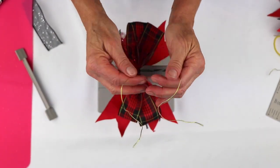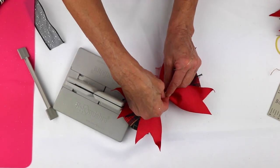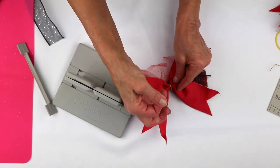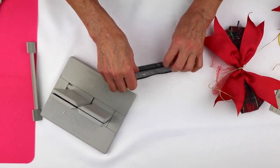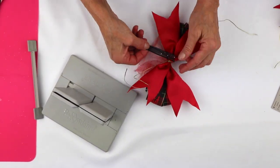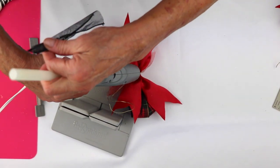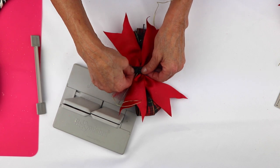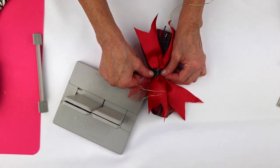Now I'm going to bring it out, separate the ends, bring them around to the back, and tie a knot. Then I'll take this ribbon and triple it. I'm going to take a little bit of glue, take this here, wrap it — you have to hold that for a second to let the glue dry.